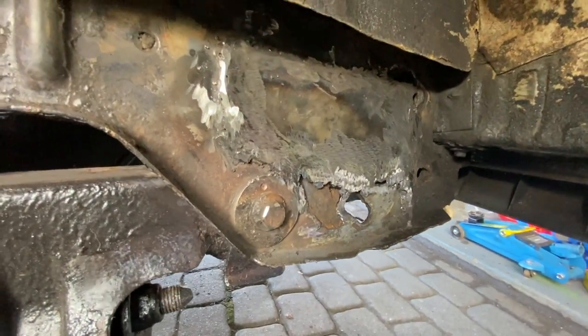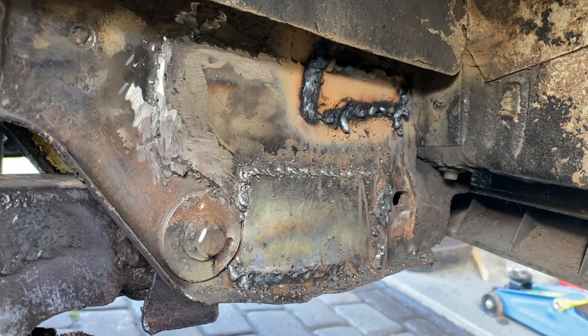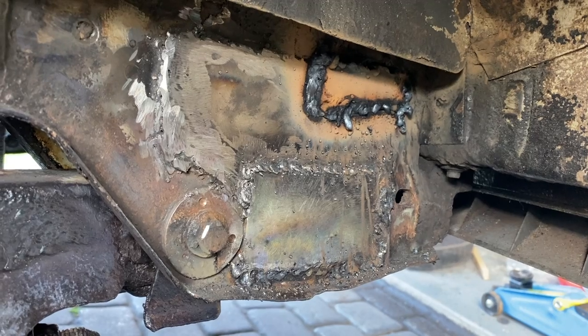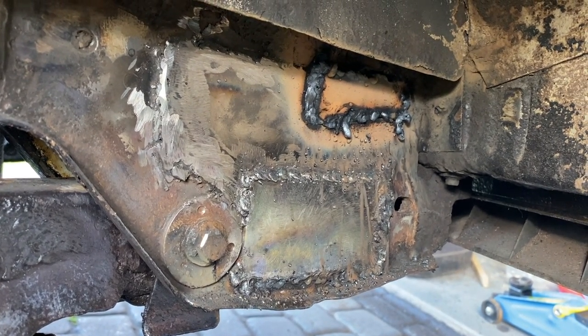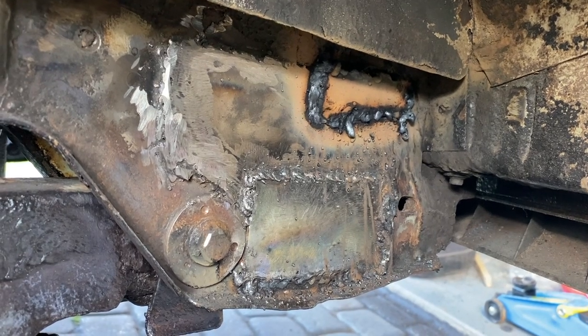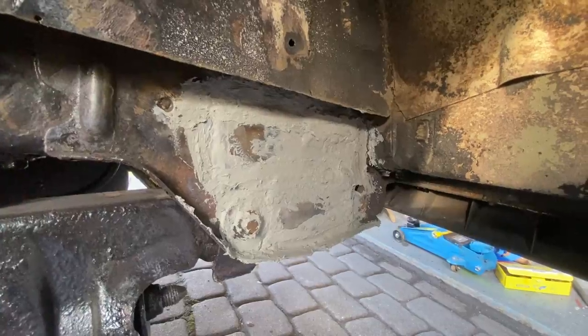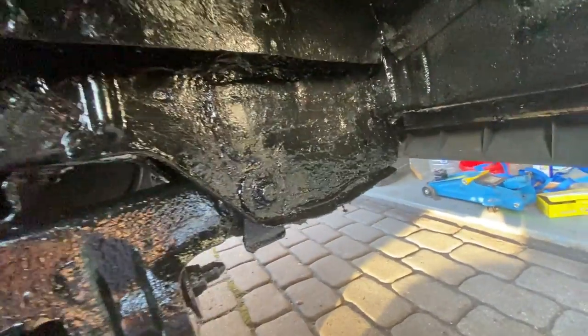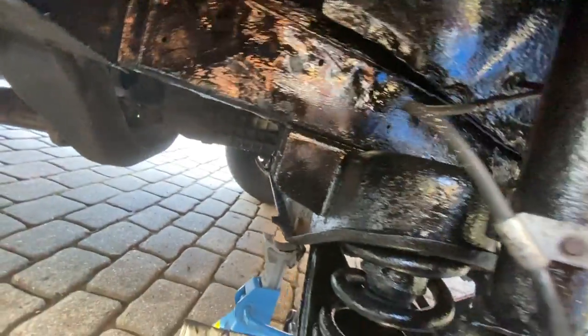Just got to keep working on it. There we go - it looks an absolute mess. I had to patch in a bit more metal here and there where it was rust, so I'm going to clean it all up, put a bit of seam sealer over all the welds, and then paint it. A nice generous coat of seam sealer over the welds - looks a bit lumpy bumpy but it's solid. All painted in here with Hammerite - no rust whatsoever.